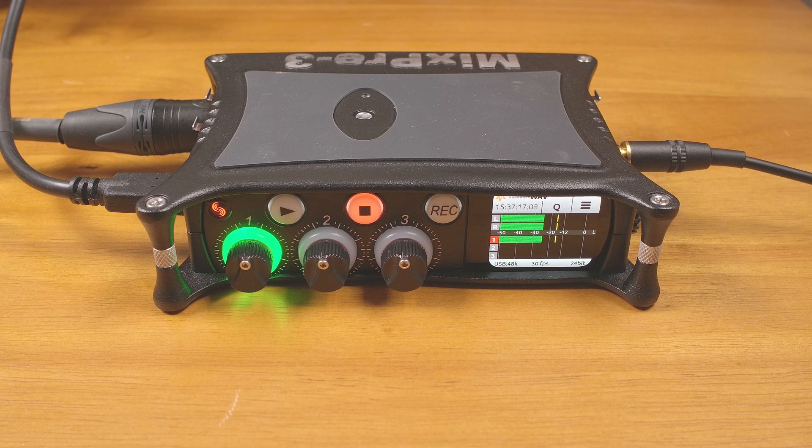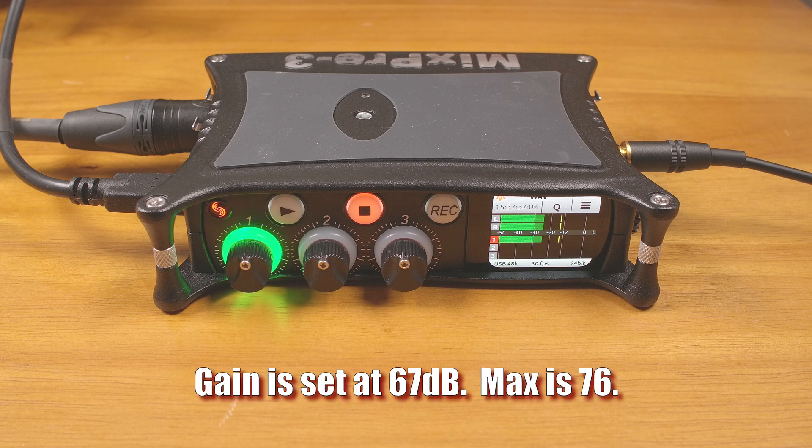As for the mic preamps, they are definitely a big plus. Not only are they very low noise, they offer quite a bit of gain, making them great for virtually any mic that I'm likely to use or test out. Even the famously insensitive SM7B is no problem, which is what I'm using right now, recording with the MixPre-3 — and I don't even have the gain maxed out.